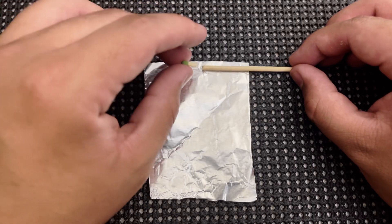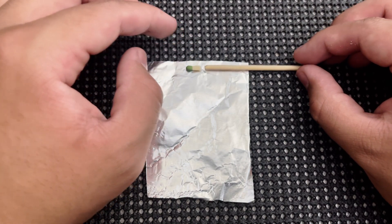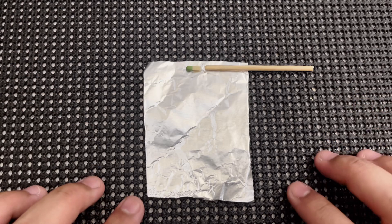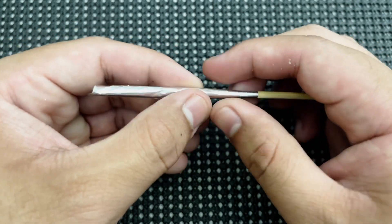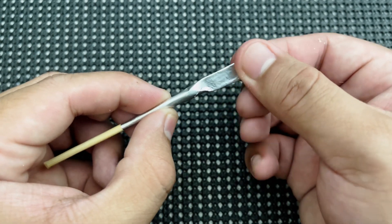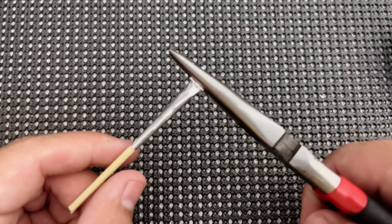Once you have everything prepared, assembling the rocket is really easy. Put the tip of the match and the little section of skewer in this position on top of the aluminum foil square, then roll. When rolling the aluminum foil, do not roll it too tight or the rocket won't take off when ignited. Then fold the excess aluminum down to the match tip and make sure that part is clamped down pretty tight, or it's going to unravel when the match ignites.